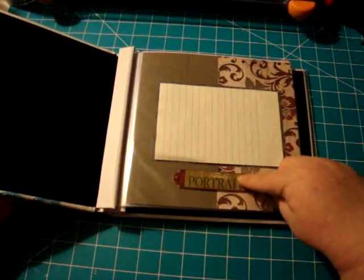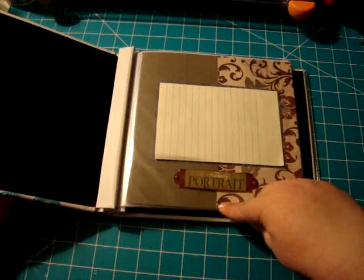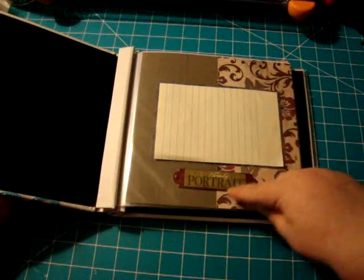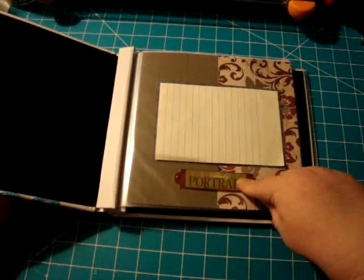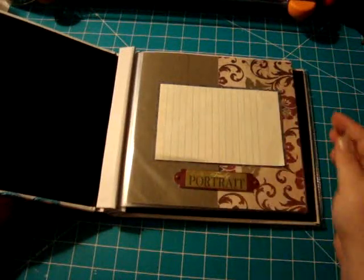That's why I have the sticker here that says 'family portrait.' I believe this was a page kit that I used and I just cut this paper at three and a half inches to offset it a little bit, and used a blue texture paper for the border.